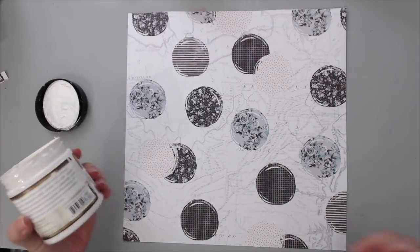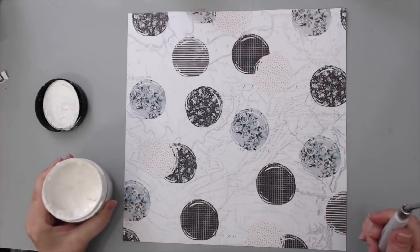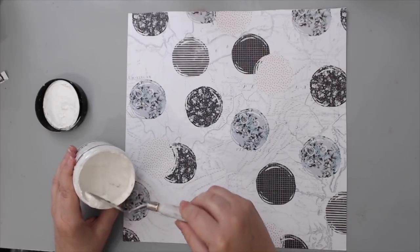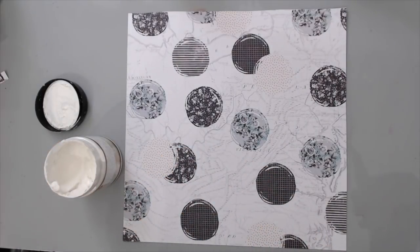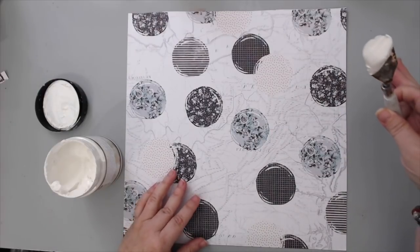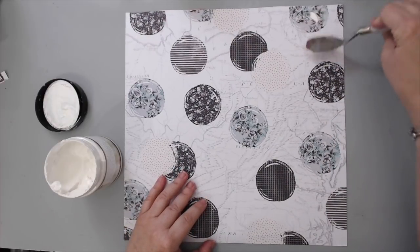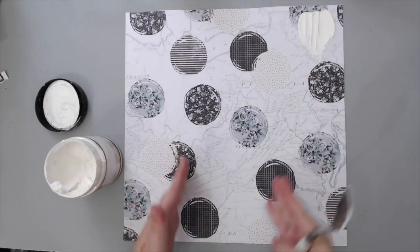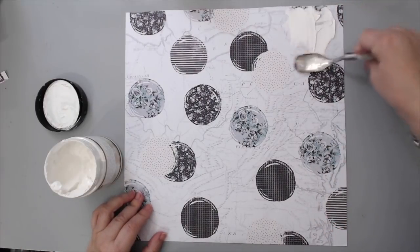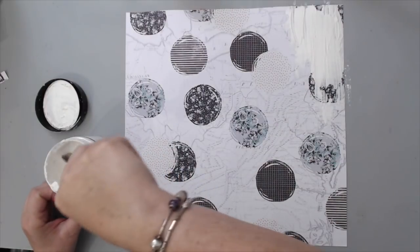I took some white gesso — this is the Prima Finnabair Art Basics white heavy gesso. What I like about the heaviness is that you only need one coat to get coverage. I'm going to use a metal palette knife rather than silicone brushes, because I really want it to look rough — the silicone brush gives a very smooth texture. What I'm going to do is basically cover the edges. I want to center my picture around here, but some elements I don't want, so I'm going to cover them so they're not shown.